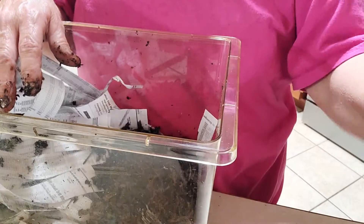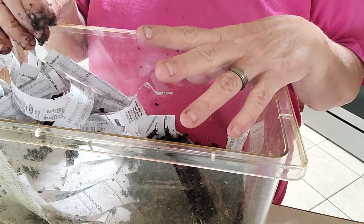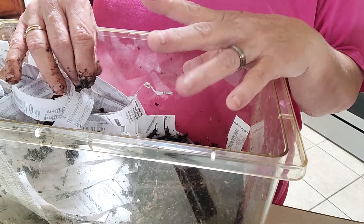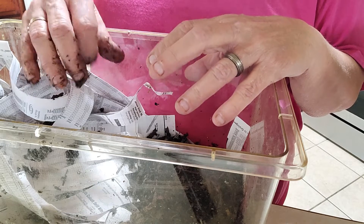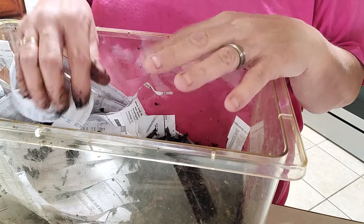The next thing you're going to want to do is give them a little bit of worm chow. You'll also want to give them a little bit of oyster shell flour. The oyster shell flour gives them grit for their gizzards, since they don't have any teeth. It helps with their overall health and also provides calcium.